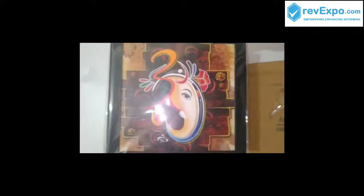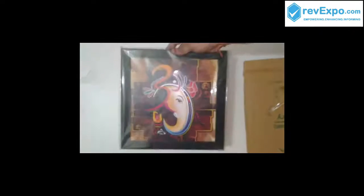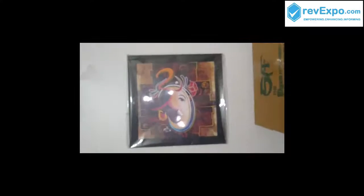This is the exact painting I have ordered, and I have received the same product from Amazon.